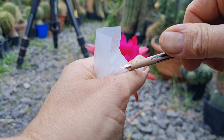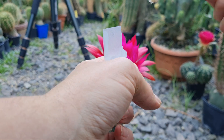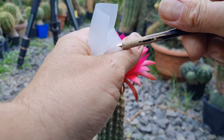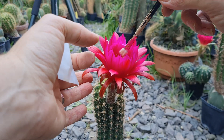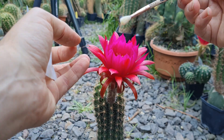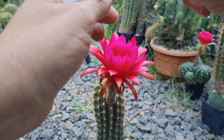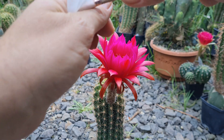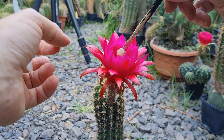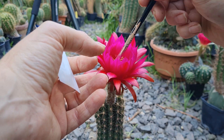Wow, this is a lot of pollen. The flower opened yesterday night but I was too worn down. I'm having a rough week. Normally I go outside at night to look at the flowers opening, but at the moment I don't feel like it.